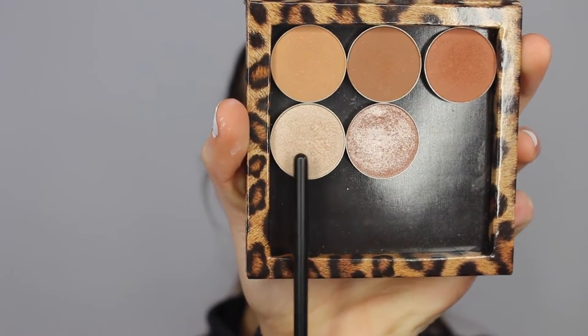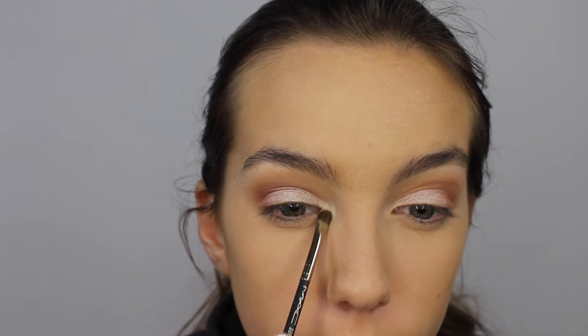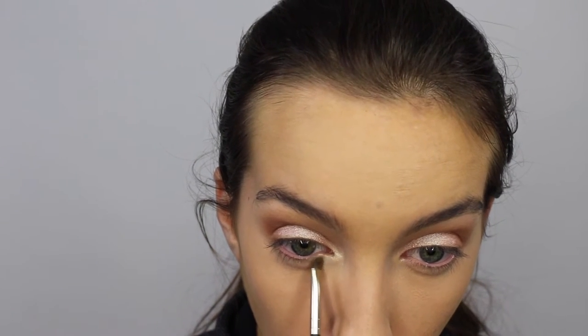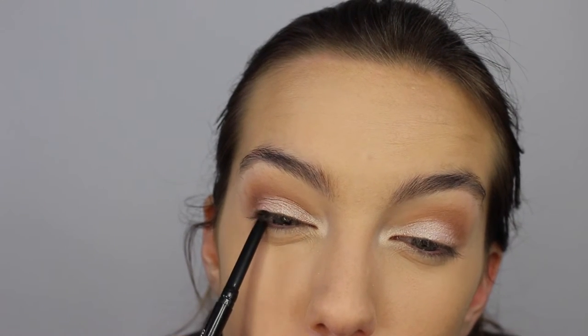Now I'm taking another Makeup Geek eyeshadow called Shimma Shimma. I'm just applying this in the inner corner of my eyes to highlight and also a little bit underneath my eyes in that inner corner. I'm using my MAC 228 brush to do this. This color just brightens up your eyes and gives them a nice pop. Now I'm lining my top inner waterline just to give my eyes some more dimension.